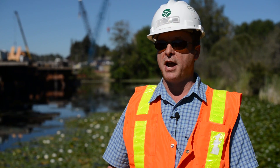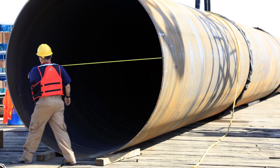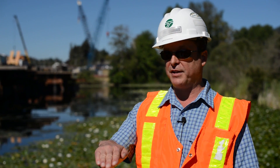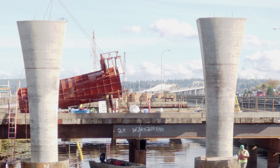We have 99 shafts that go down into the soil. They range anywhere from 90 feet to 140 feet, and they range in diameter from 8 feet to 12 feet. There'll be a stainless steel ring around it with a flat surface, and then what's unique are these fluted columns that rise up out of the water to support the girders.